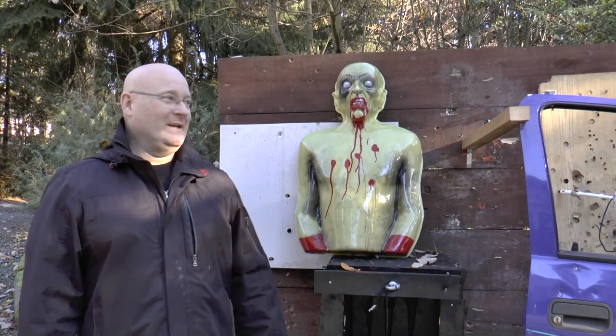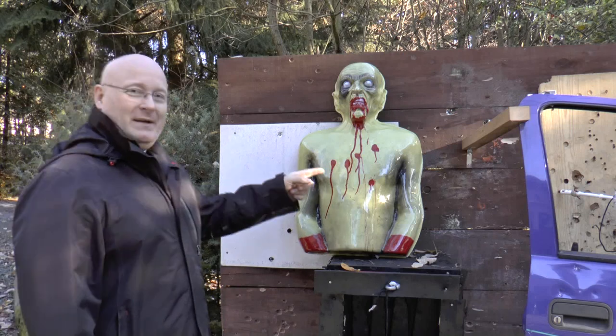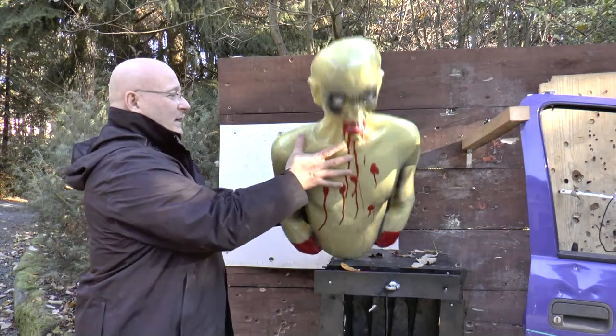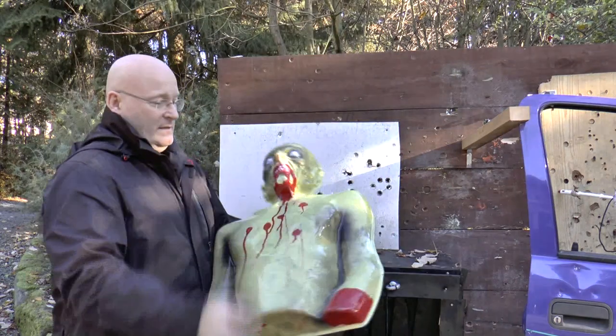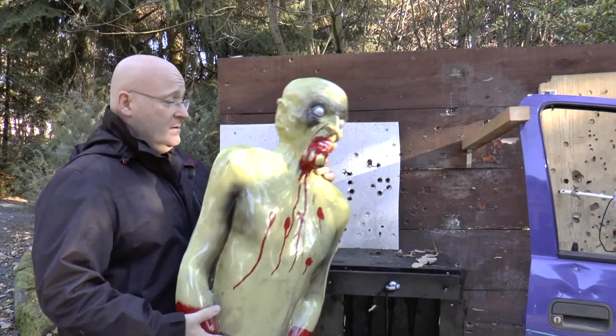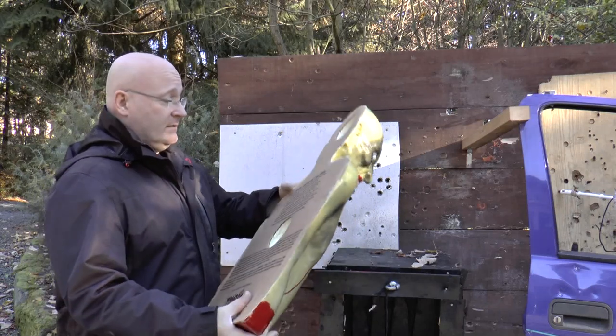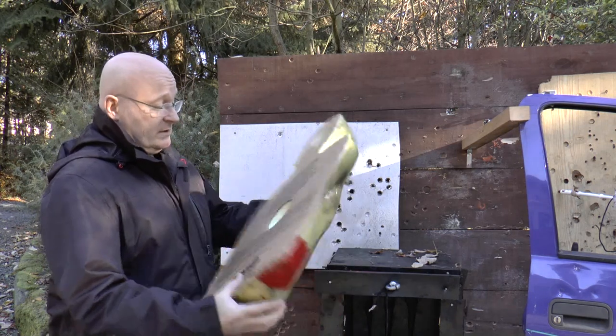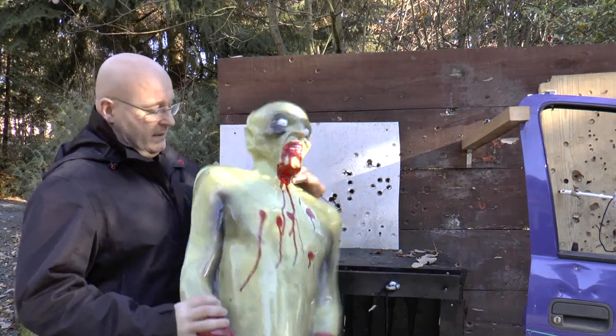Hello and welcome to the Slingshot channel. EU Tactical Supply sent me this great target — it's actually a Zombie Industries zombie target. They say it's really bleeding and lasts like a thousand shots. I like it because it's got a hard plastic surface.